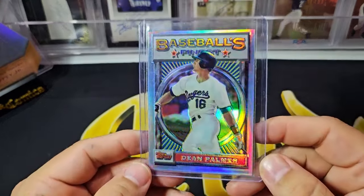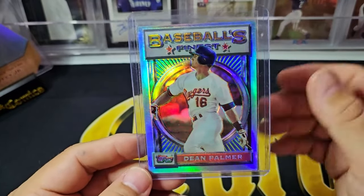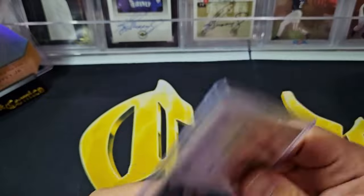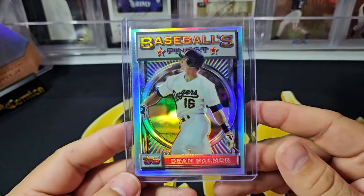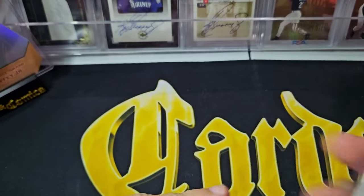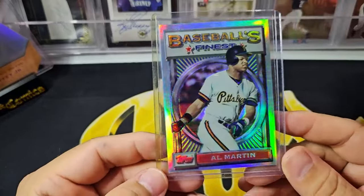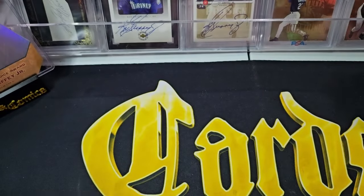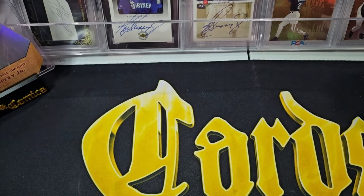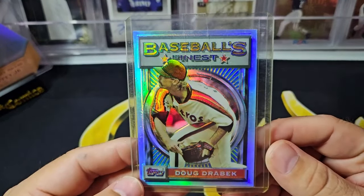Next up, I bought some just common '93 Finest Refractors. I'm slowly building this set — I keep talking about it, it's just something I work on a few cards at a time. Here's Dean Palmer — actually a really good player from the Rangers, a lot of good years. Here is a Pirate, Al Martin. I'm just trying to get the whole set eventually. I do have the Griffey, I don't have the Nolan Ryan — so that's a big one to track down. And then former Pirate, Doug Drabeck. So I got three Finest Refractors.